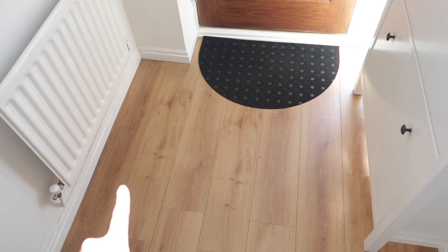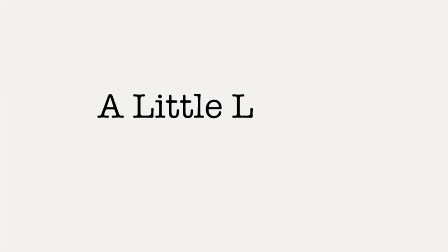I've seen in somebody else's house that instead of having this mat, this half moon shape hair mat here, they've got an inlaid mat which goes across here, completely covering this whole area.